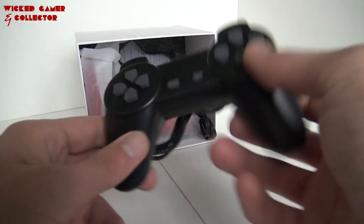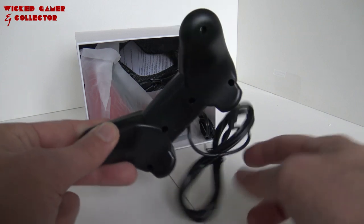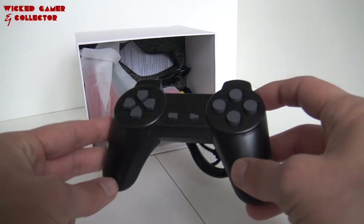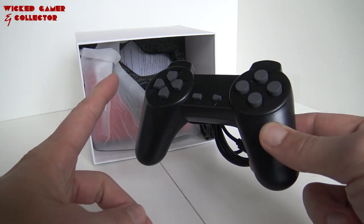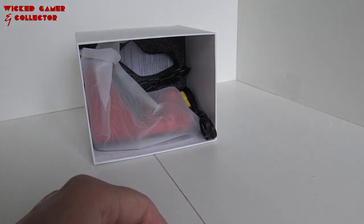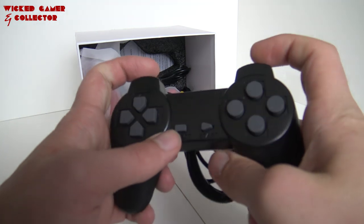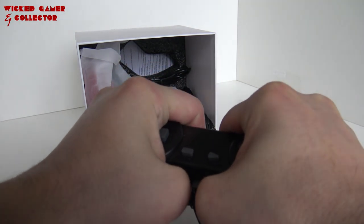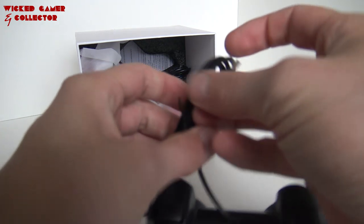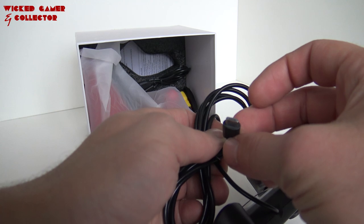Oh my god, these are cheap, horrible, flimsy controllers that you mostly get with these clone systems. Very important — the smelly chemical test. Yeah, chemical plastic. So we have the rubbery buttons, clickies at the top. Oh, very sturdy, not bad at all.